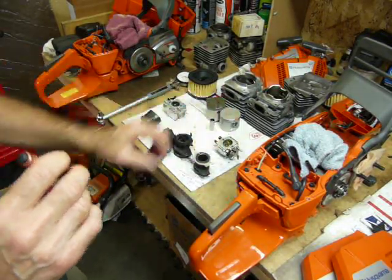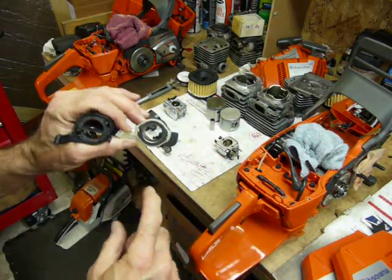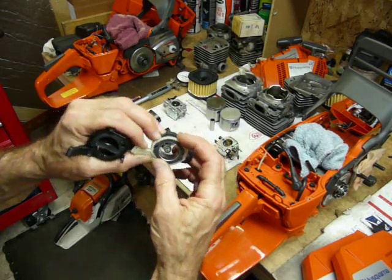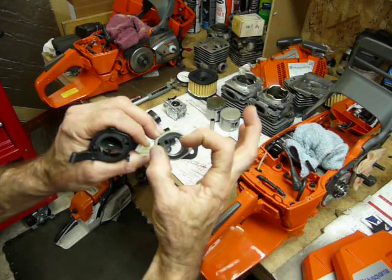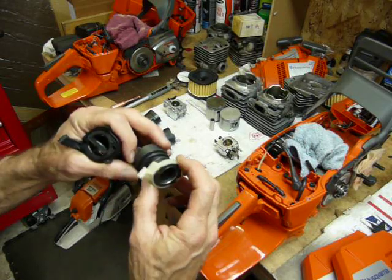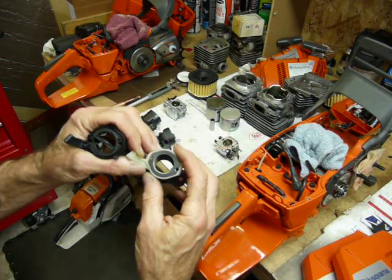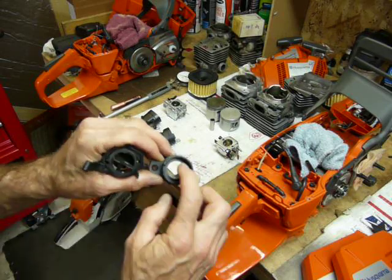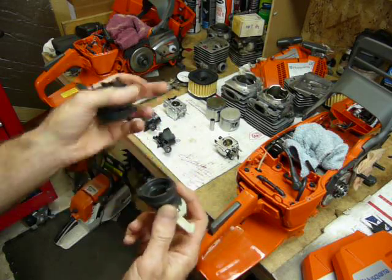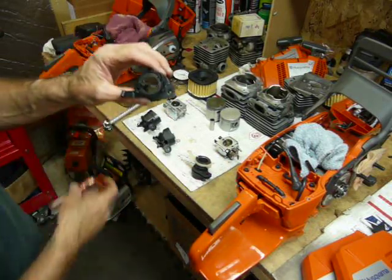Looking at the intake manifolds, they're quite a bit different in design. The XPW is wide open, smooth as silk, with a little metal ring that keeps it from collapsing on itself — my interpretation is that as suction happens when the piston goes up, the ring keeps it from deforming. Looking at the other side: a big, nice open hole, circles flow, moves a lot of air really well, and the transition where it mates up with the cylinder is good.